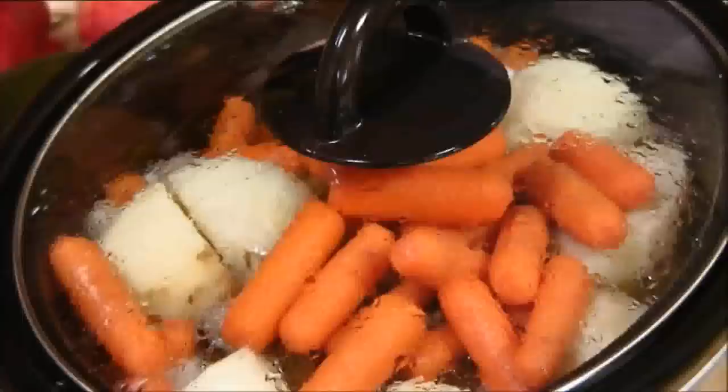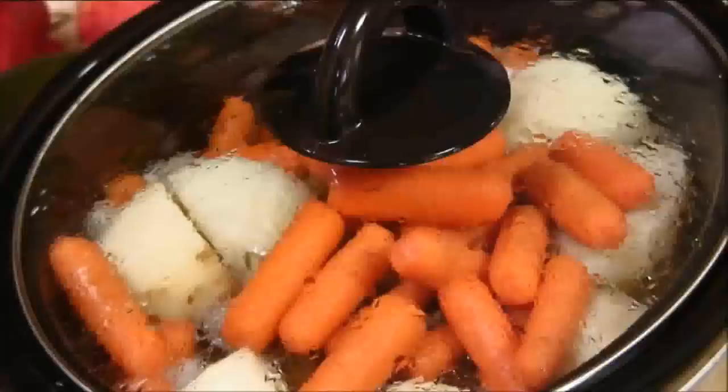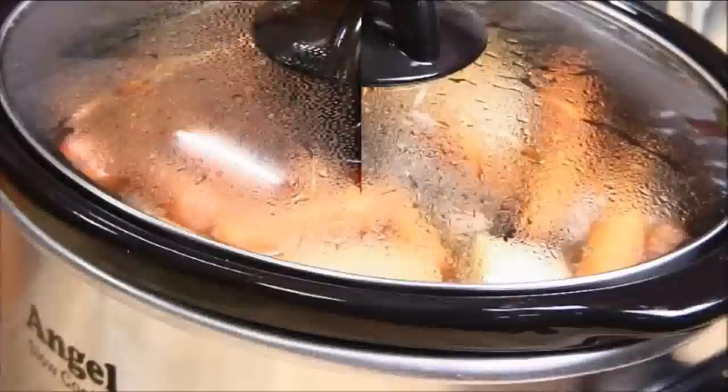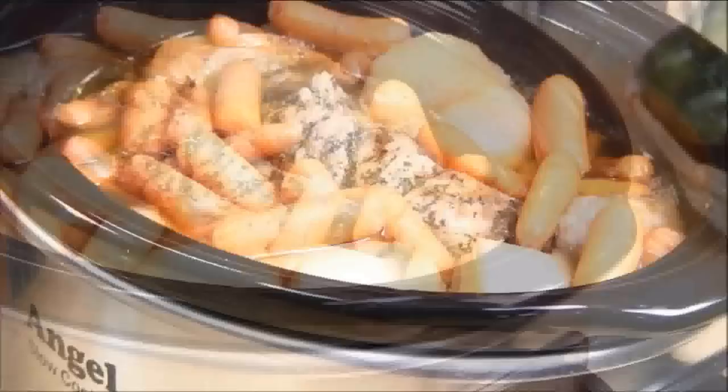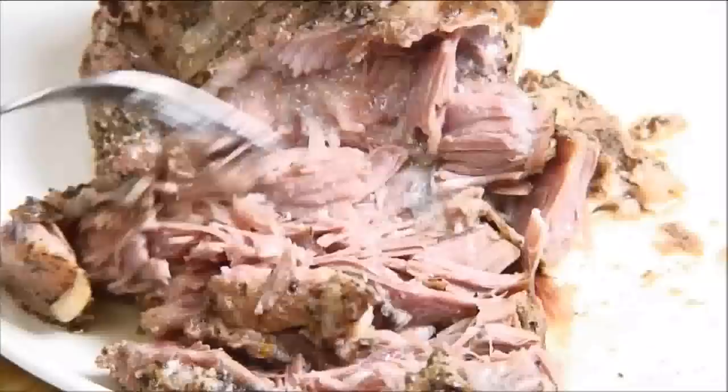After about six hours I want to give you a sneak peek — you can see that everything is about three quarters of the way done. The vegetables are just beginning to tender up and that incredible aroma has filled the whole house. After a couple more hours everything is nicely cooked and tender, so we remove the roast. There's no cutting involved — you simply take your fork and shred it, and it just falls apart automatically. You can see it is just so incredibly tender.